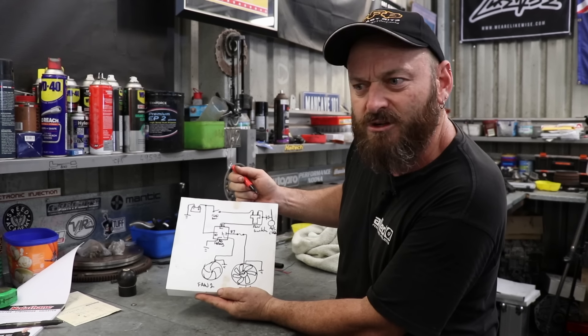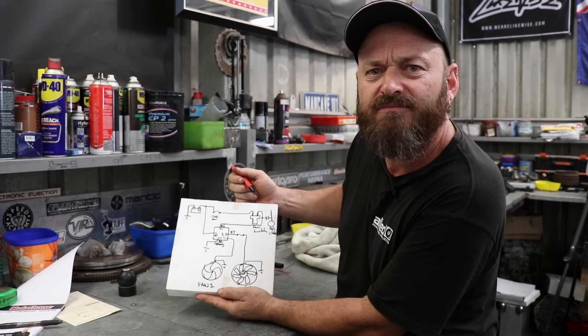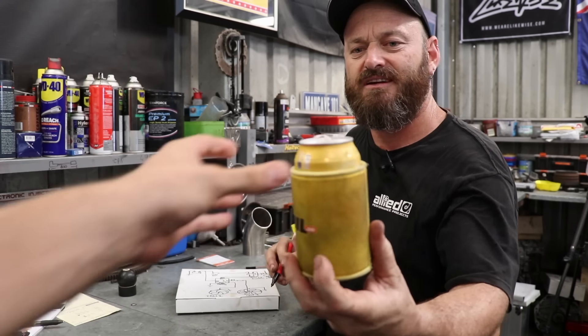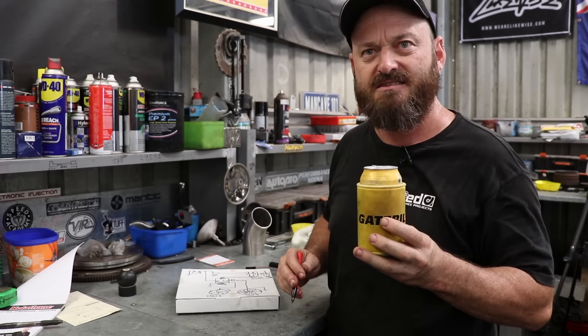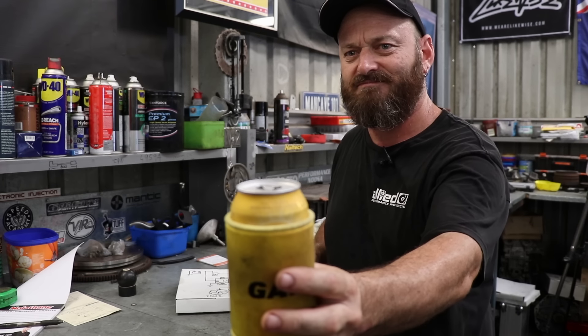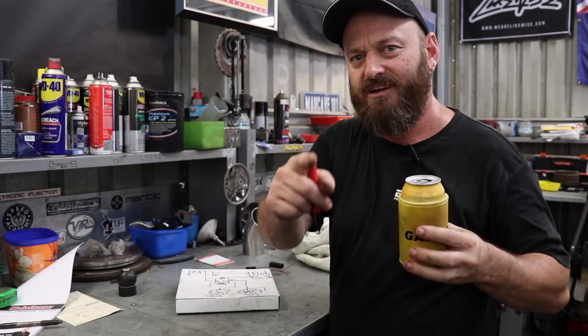That pretty much covers the operation of it and why we use this sort of switch and not a single. Thanks for watching.